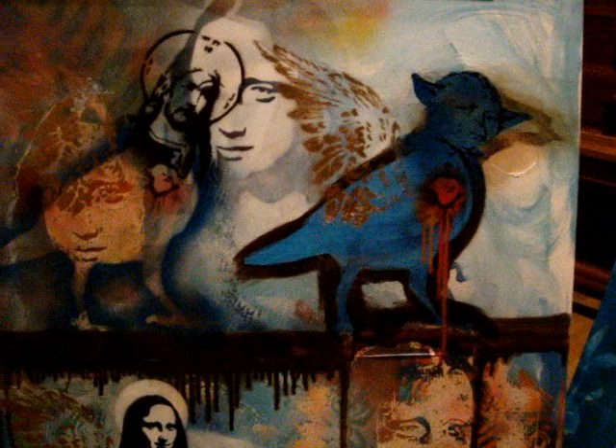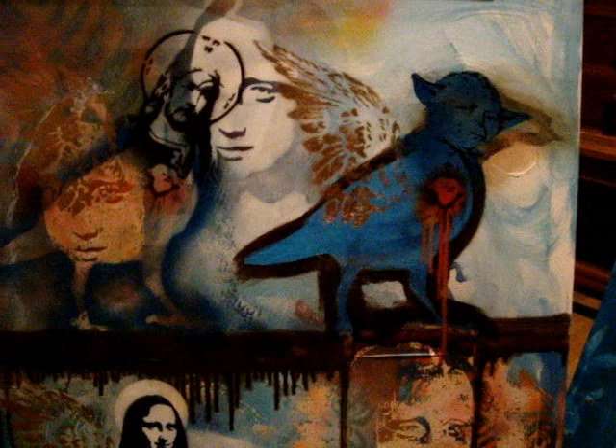This one is a bit of a hodgepodge of images really. Initially it was just my experiment piece to try out images. But it's starting to work into a composition now — I sort of need to make the elements come together a bit better. It's getting there. There are some really nice images; I really like this Mona image, and also the Jesus with the bird's body.